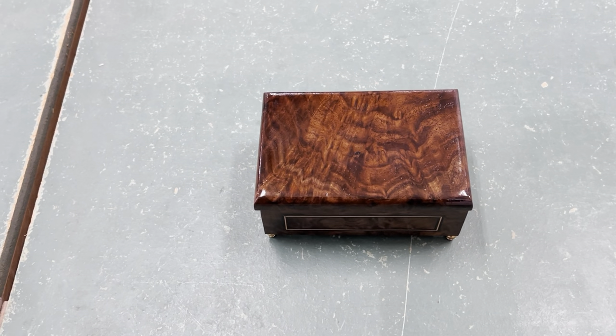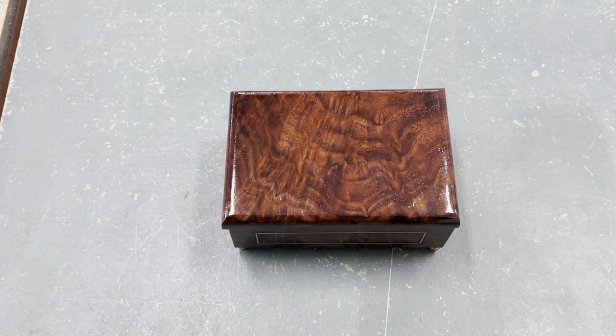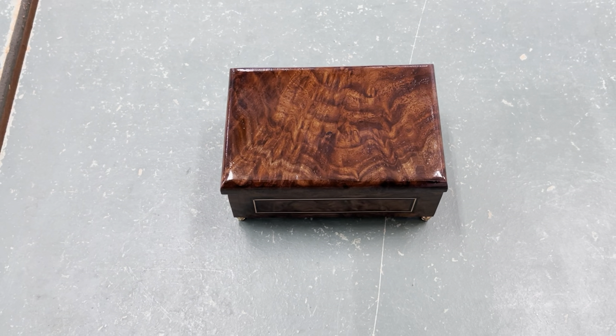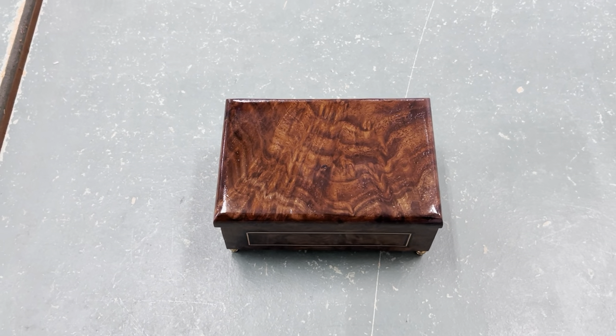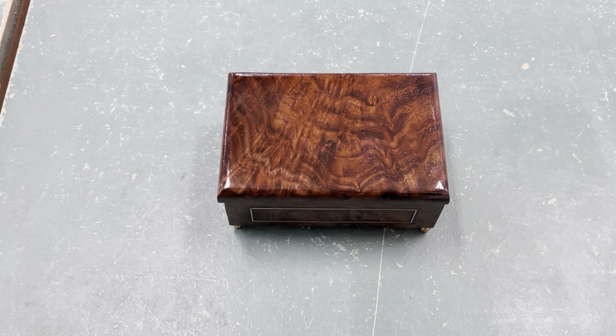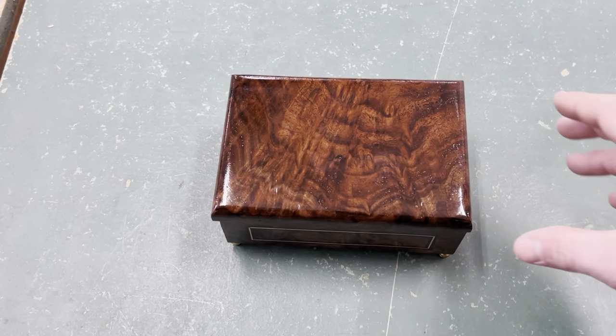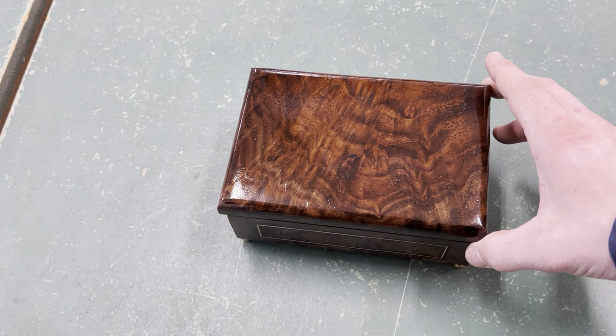Hi everyone. Here is a music box that I made for Music Box Addict's 23-note movement, and I have been really happy with it so far. It sounds excellent and much better than the 18 notes that I've heard, in my opinion. I'll give it a listen here and then explain a little bit more.